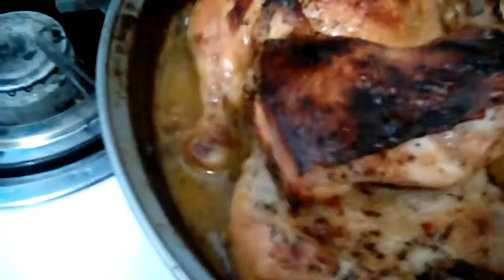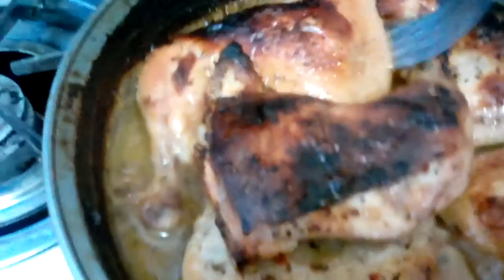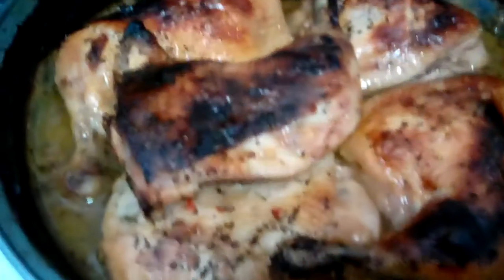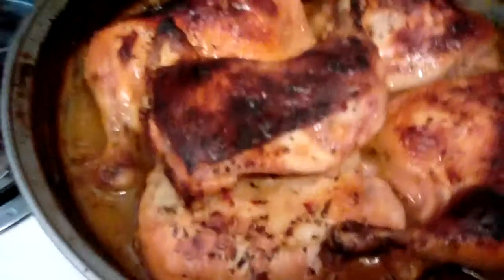I took the foil off 30 minutes before it was done and let it cook without the foil. I should have kept the foil on — learn a lesson from me. Keep the foil on until it's completely done, and maybe take it off and let it cook for just 10 minutes instead of 30.